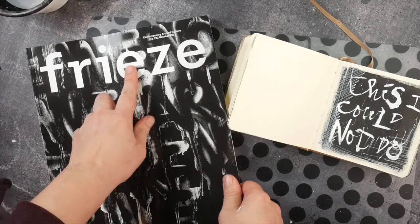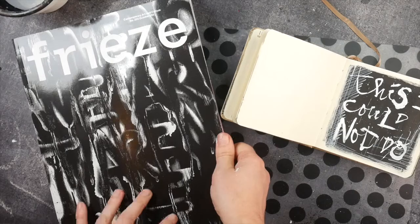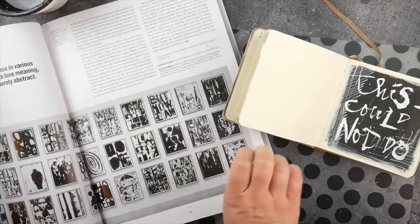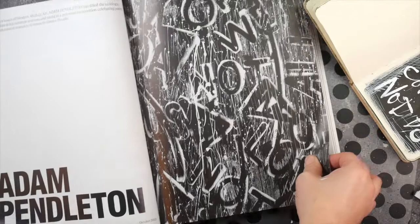A little while ago, I was not so inspired and then I was standing in a magazine store and I saw this Freeze magazine. I already loved the cover, which has these really pretty black and white grungy letters on them. And then I saw the article about the artist that made them — Adam Pendleton.